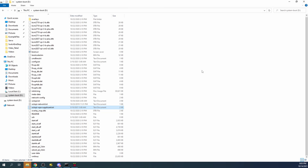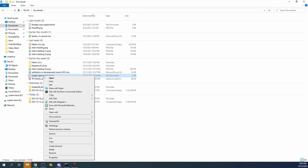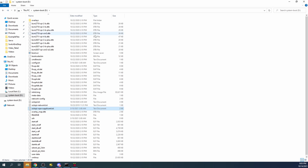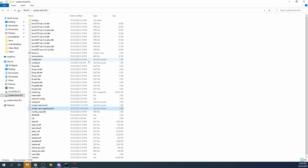I'm going to close this file because I've already created a pre-configured version in my downloads folder, to avoid showing my network name and password. I'll copy that file, go back to the boot drive, paste it there, and confirm replacing the existing file. That completes the network configuration.